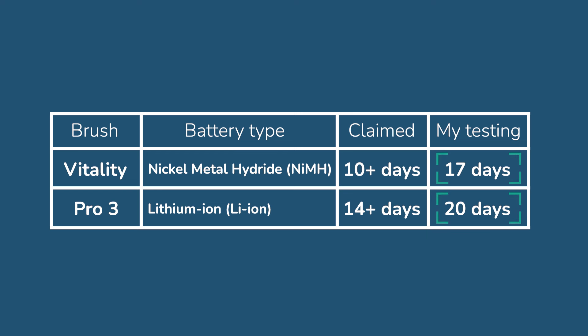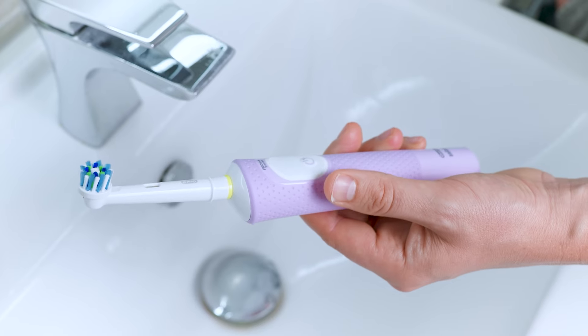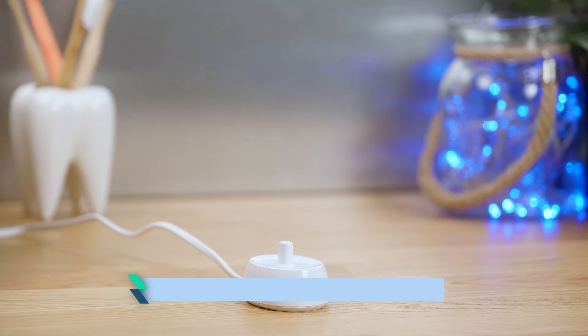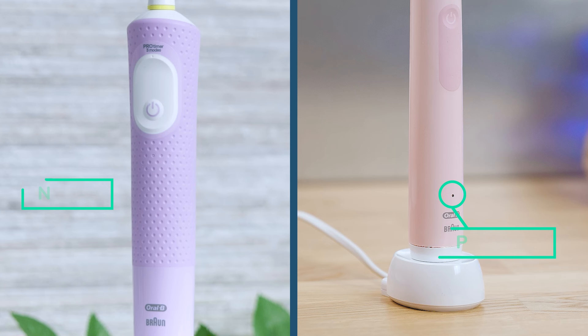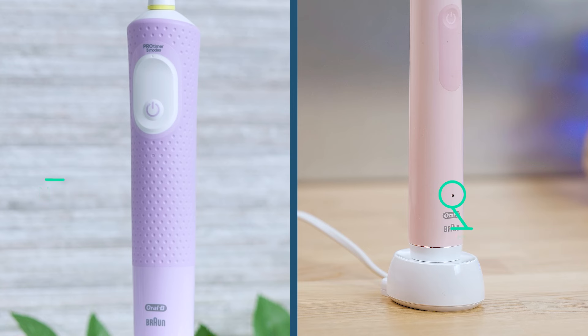I manage 17 days from the Vitality and up to 20 from the Pro 3. I've been pleasantly surprised by the amount of extra life I got from the Vitality. It's not a deal breaker but that extra time can be useful if you're away from power sources or don't want to take a charger on holiday. However, the Pro 3 has an LED that illuminates red when the power is low to let you know a top up is required. The Vitality Pro has no such LED, so you have no way of knowing if the battery is running low — you either have to keep a mental log or simply wait for it to slow or stop.